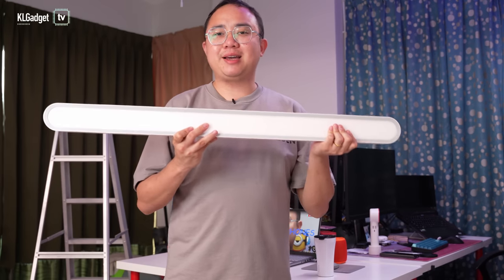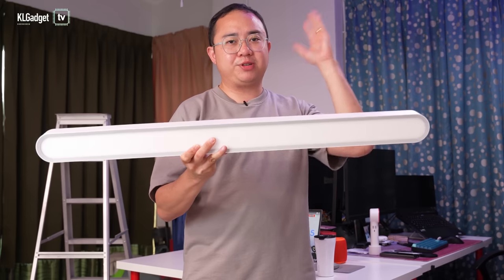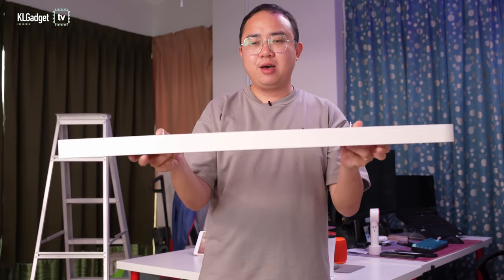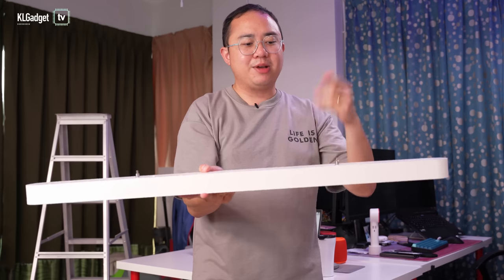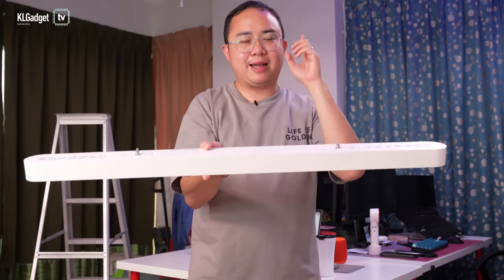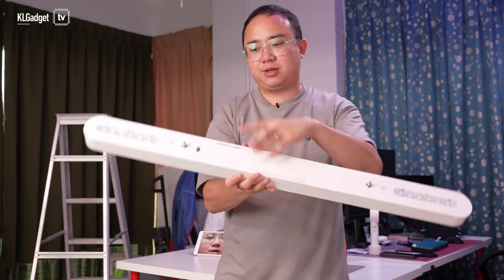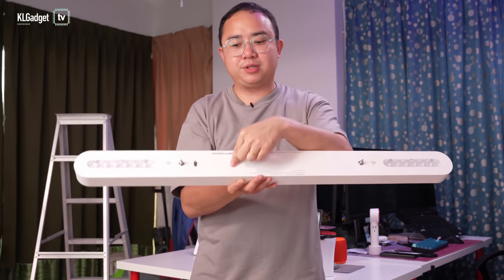This is the Yeelight Crystal Pendant Light. It is really easy to detach it from the ceiling — it is held by two strings where you simply need to press these two buttons. When you want to attach it back up, insert the string into these two connectors and you're all set. You also need to connect the power connector, which supplies power to this light.